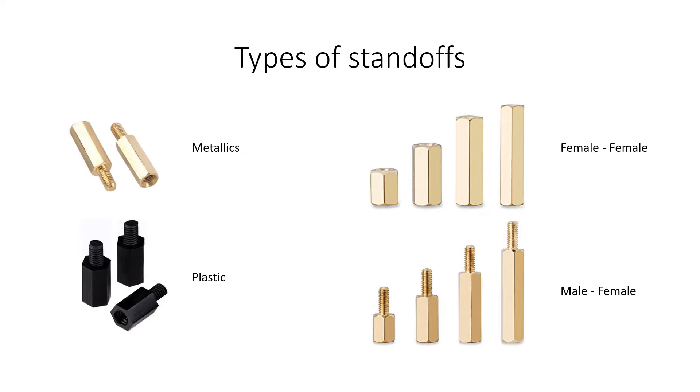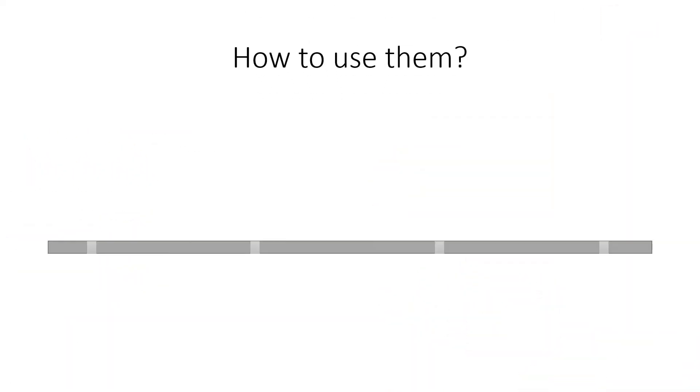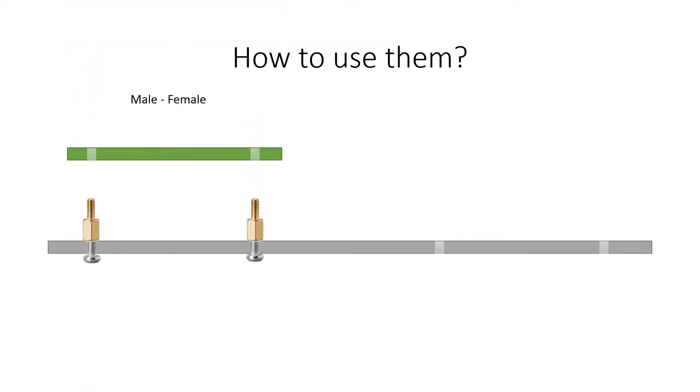There are two methods to use these parts, depending on the type of standoff chosen. First, it is necessary to have the surface where the plate will be placed, with their respective holes. In the case of the male-female type, these require placing screws at one end, to later place the plate in position and fix it with nuts.